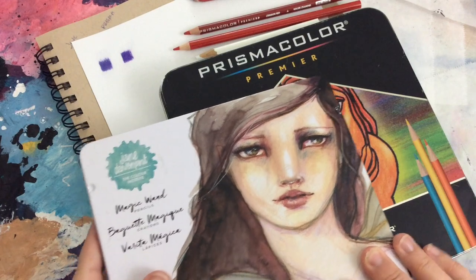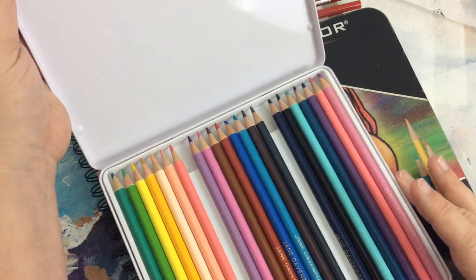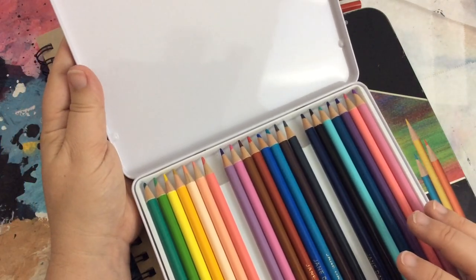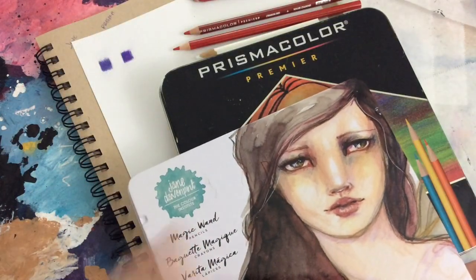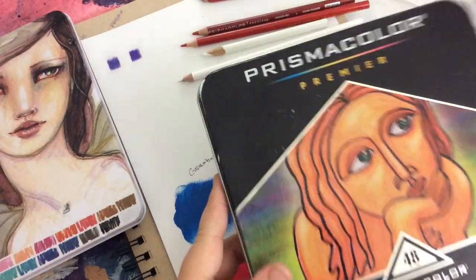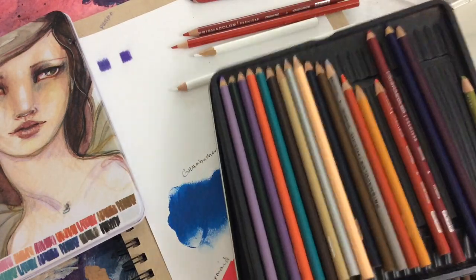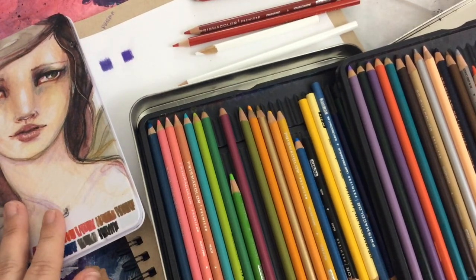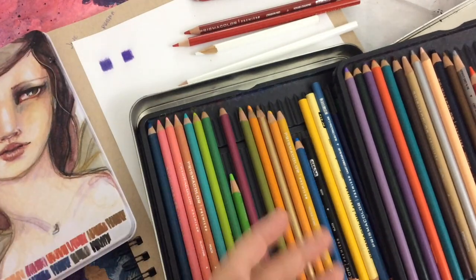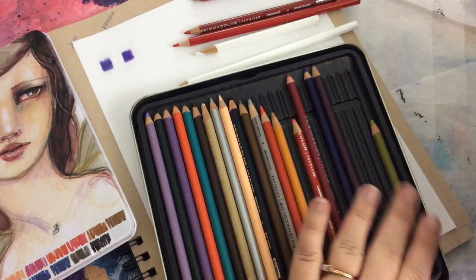First, I have a set of the Magic Wand pencils — it comes in 12 Jane colors. These are very specific to the Jane Davenport line. These colors coordinate with everything else in Jane Davenport's line, and they're just beautiful. Then I have the Prismacolors — this is my son's set. He uses it in his art class at school, and it's a set of 48 Prismacolors. They have really nice colors as well.